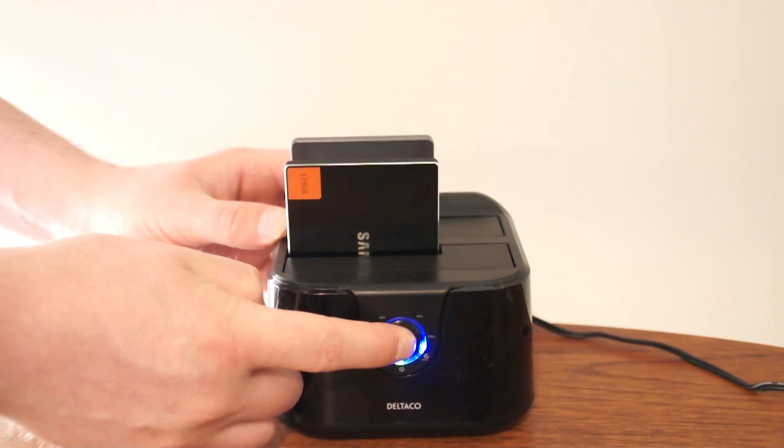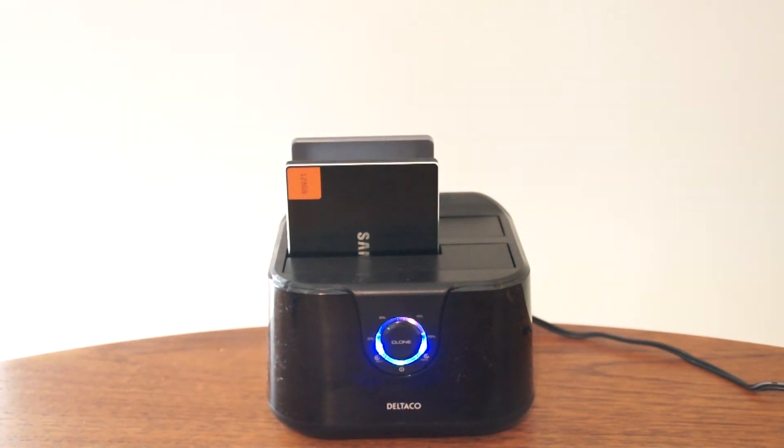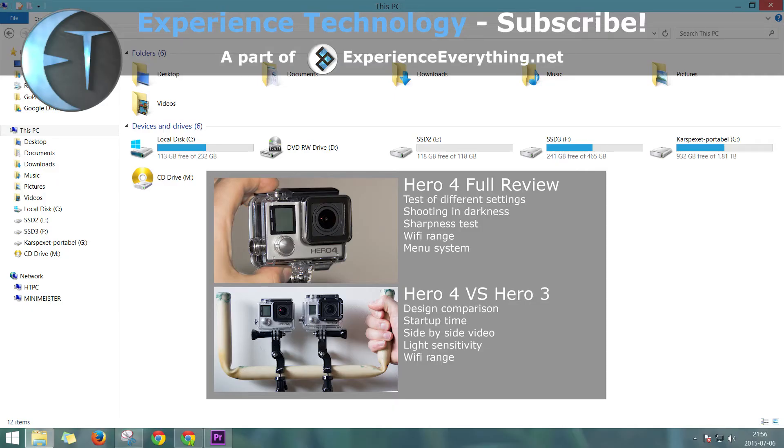Different lamps show the progress of the cloning process. In this case, 118GB in 7 minutes and 56 seconds. After putting all three SSD disks back into the computer, I have a larger system drive than before and one extra SSD drive.